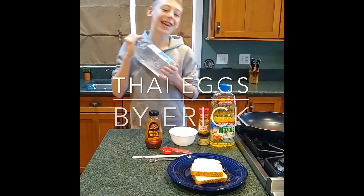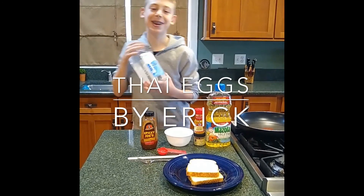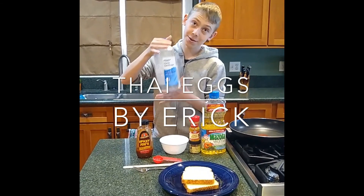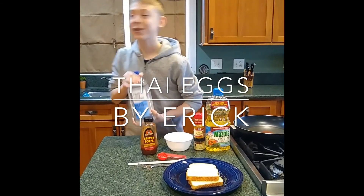Hi, my name is Eric and I'm a Boy Scout for Troop 159 and today I'm going to show you how to make Thai eggs. I really like them because of the spice. And don't forget to use your hand sanitizer so you don't get sick.